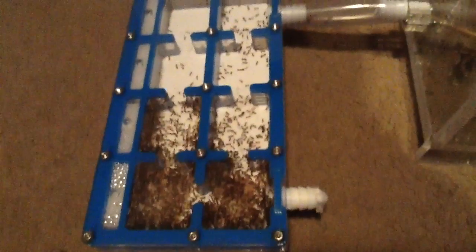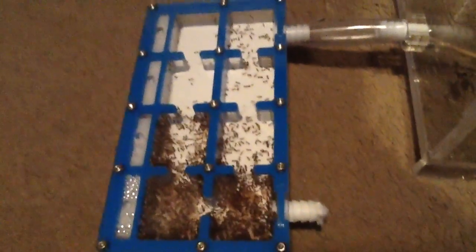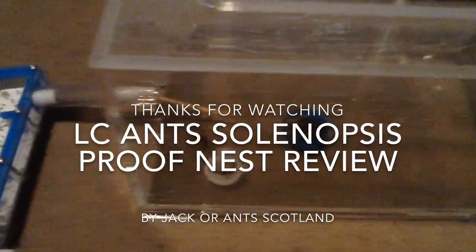I hope you've enjoyed this episode. I'll update you on my Geminata when they're in their new setup too. I love this Invicta colony and hope it continues to grow — they're up to about 400 workers now. I'll see you guys in the next one. Bye for now, have a good day or night wherever you are!